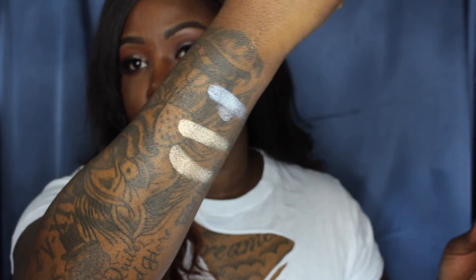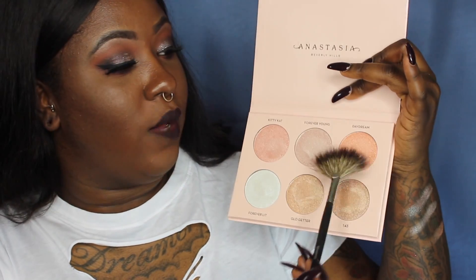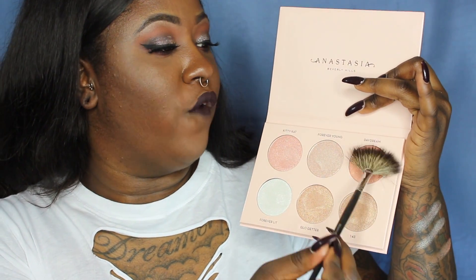Glow Getter and 143 are the ones I know will fit my skin tone the best. I don't want this video to be too long, and I know you guys really want to see how these look on my skin, so we're going to jump right into that. I zoomed in a little bit and I'm just going to pull my hair back. The first shade we're going to use on the cheek is Daydream.